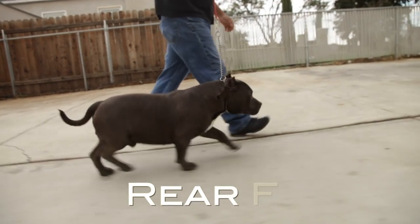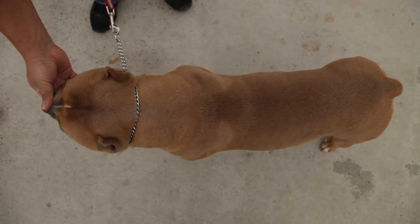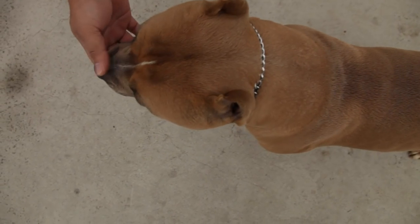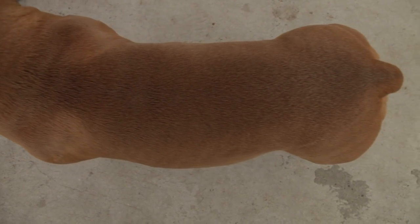Feet: Should be of moderate size, compact, well arched, and tight. Coat: Short, close, stiff to the touch, and glossy. Color: All colors and patterns are permissible except the color merle.